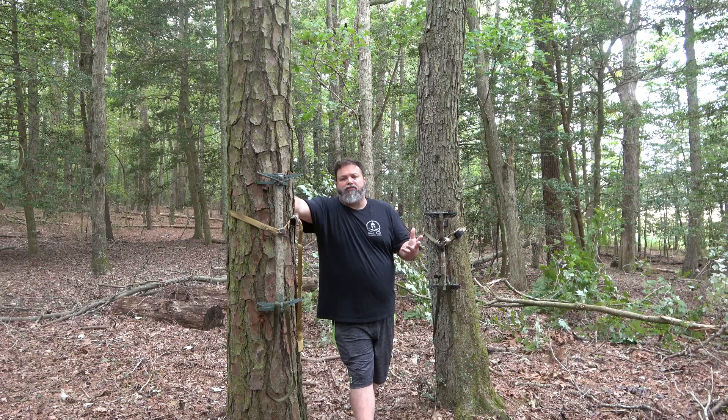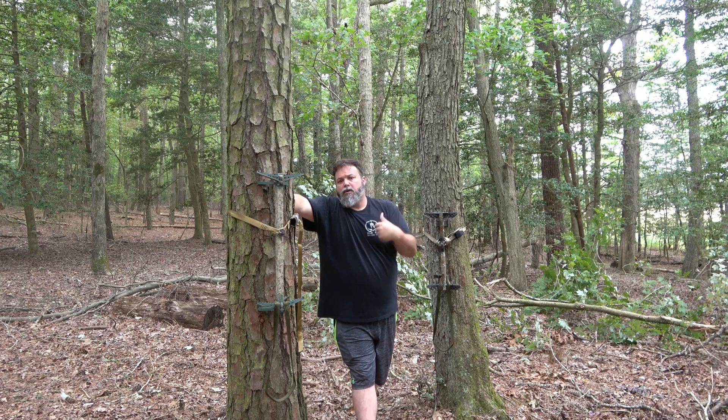Guys, this is going to be a three-part series — sticks first, platform second, and then me and my big ass swinging out in the tree using all three. So stay tuned.